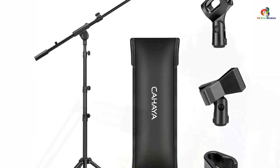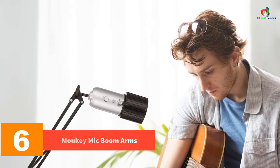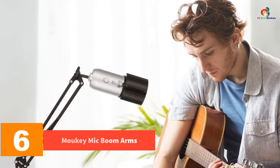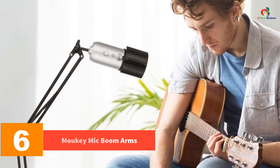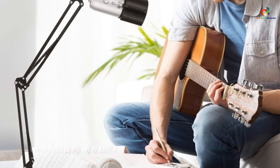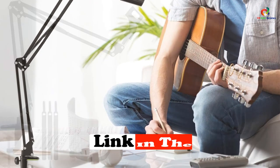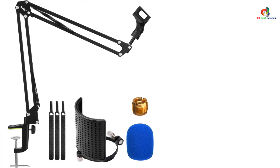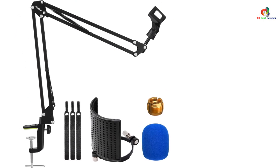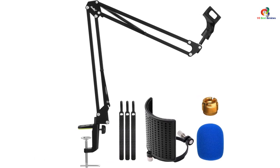At number 6, we have the Moki mic boom arm. The Moki microphone boom arm is the perfect option for those looking for a basic microphone boom arm to clear up some space on their desk. It is the most affordable option on our list, offering great compatibility and reliability for its price. It also offers a load capacity of up to 2.2 pounds, which ensures compatibility with many standard mics on the market.